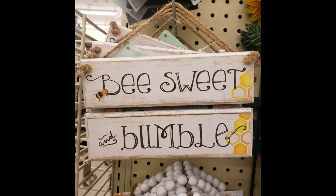While I was in Hobby Lobby this week, I saw this adorable bee sweet and bumble sign that they had in there. They had a lot of the bee decor out for the summer, and I just fell in love with this one. I thought it was so cute, and I knew right away that I had to make my own version of this.